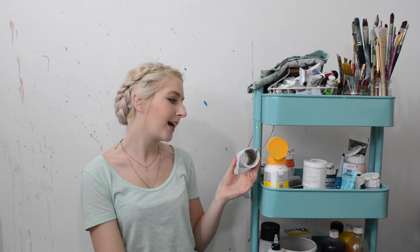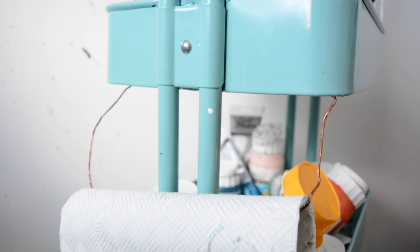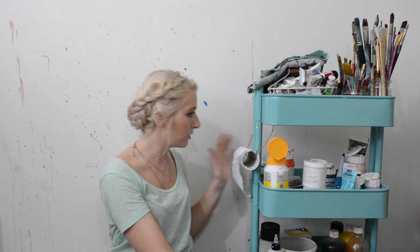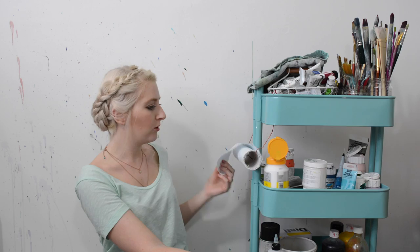Moving on to the second tray. This is a beautiful homemade kitchen roll holder — very symmetrical and well made. Joke! It was literally a bit of copper that my uncle gave me, and I just thought I'd see if I could shove it in the holes — and it did. It's brilliant for holding the kitchen roll because you just reel it off and it's perfect.